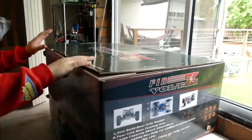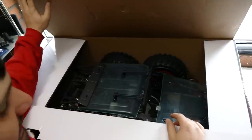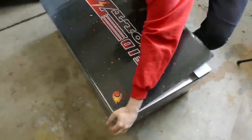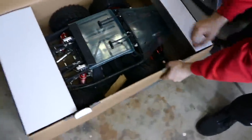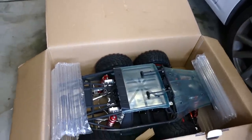Let's get inside it. It's a bit hard to film because it's so massive — should we throw the box on the floor? Yeah, let's do that. As you can see, not like the Kraken which you have to put together — this is an RTR, or semi-RTR.